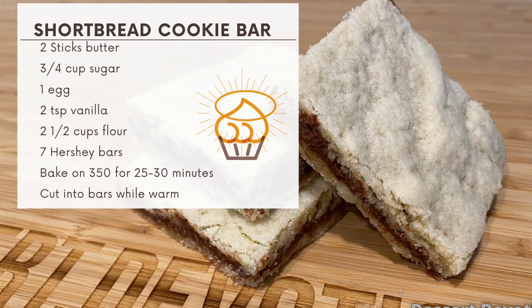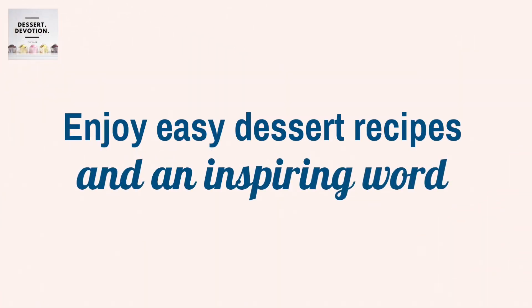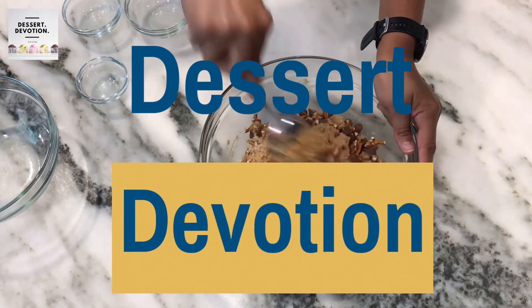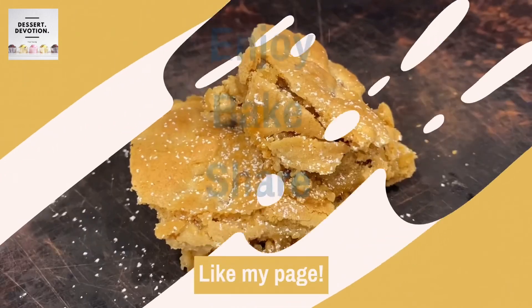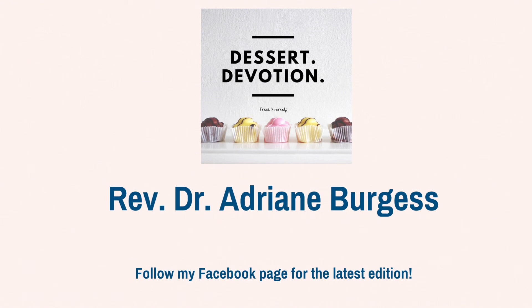Remember to always take time to take care of yourself. See you next time. Thanks for joining me for this edition of Dessert Devotion. Be sure to share this great recipe with your family and friends. Like and follow my Facebook page so you never miss a new devotion. Don't forget to subscribe to our channel and we'll see you next time.